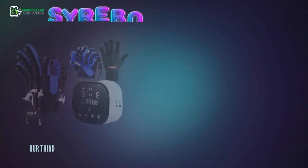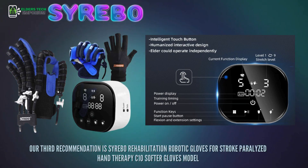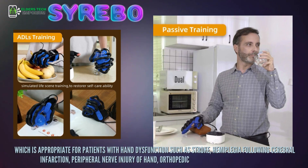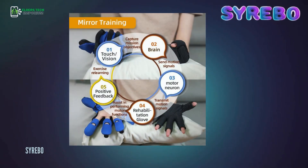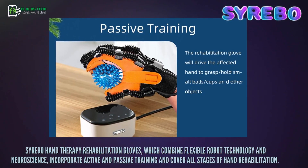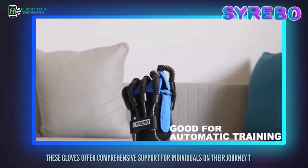Our third recommendation is the Cirebo Rehabilitation Robotic Gloves for Stroke Paralyzed Hand Therapy — the C10 Softer Gloves Model. It is appropriate for patients with hand dysfunction such as stroke, hemiplegia following cerebral infarction, peripheral nerve injury of the hand, orthopedic surgery, and spinal cord injury. These gloves combine flexible robot technology and neuroscience, incorporating active and passive training to cover all stages of hand rehabilitation, offering comprehensive support for individuals on their recovery journey.